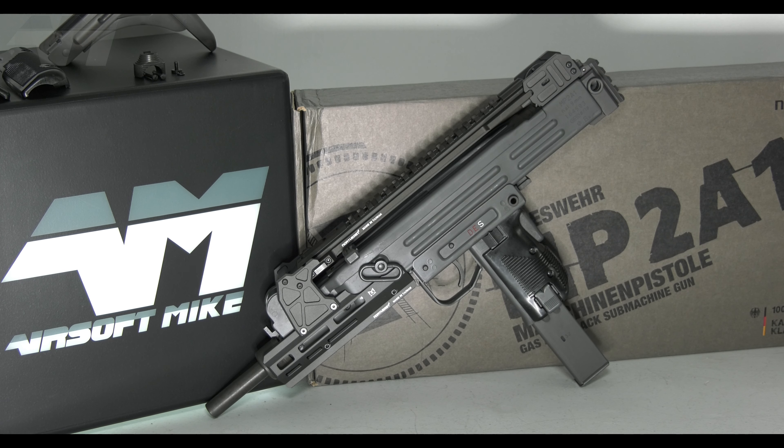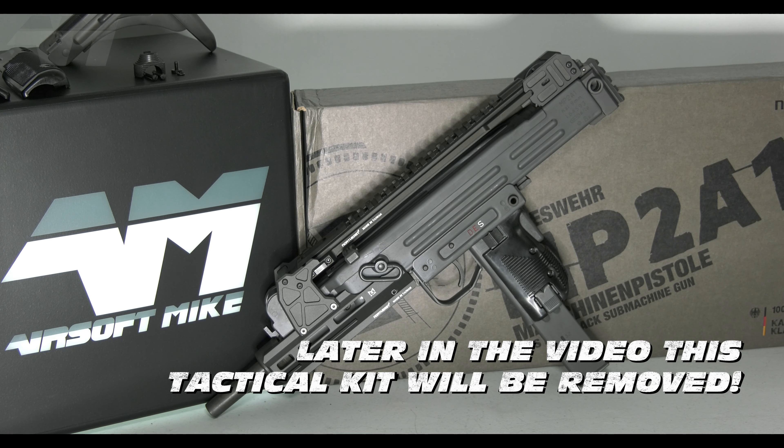So what I want to do first - get this out of the way, because I know this is what most of you have come back here for, or the new ones watching for the first time. I'm gonna show you around this beautiful piece, then do an accuracy test and a chrono test, but not in that order.